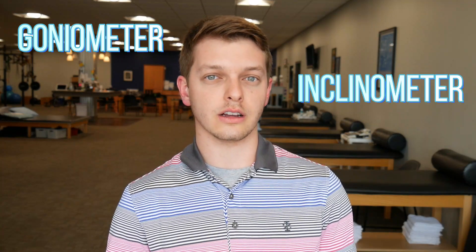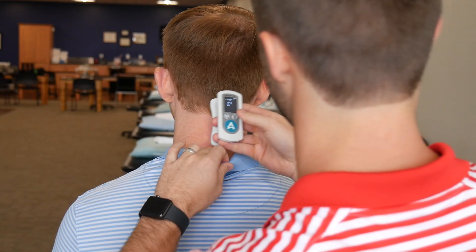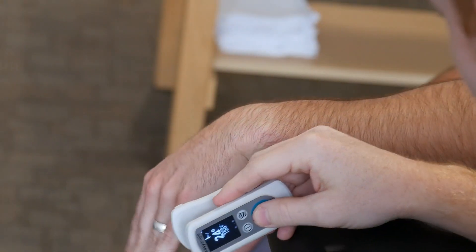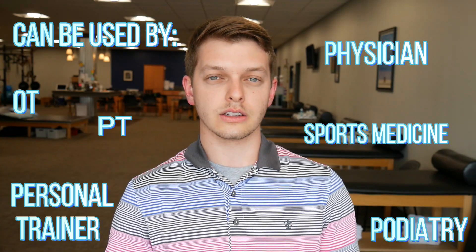With that in mind, the Easy Angle digital goniometer was developed to be used as a goniometer, but it can also be used as an inclinometer or a scoliometer. It can measure multiple joint movements in different planes — for example, cervical, thoracic, or lumbar rotation, as well as flexion and extension. It's very versatile and can be used by OTs, PTs, and other professions. That was the idea behind developing this tool, and we want to dive into the features next.